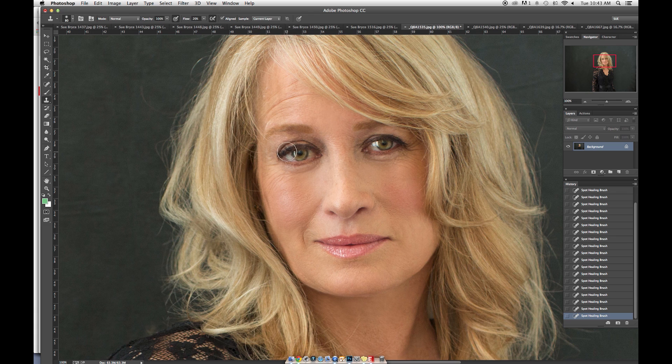I'm going to go to my clone stamp because the healing tool is not letting me get this line around her eye, and I need to put it back. So I'm going to clone around there and bring it back down. We've got to fix those eyeballs — she can't have any breaks in the eyeballs, because that's where you look when you look at the photograph.